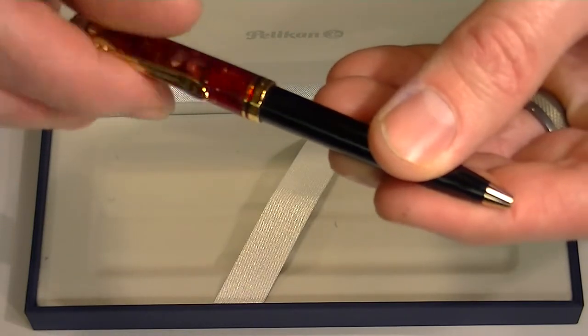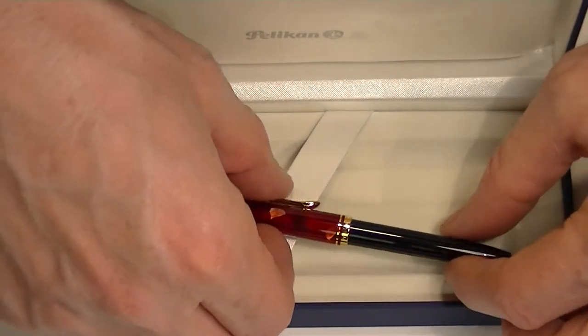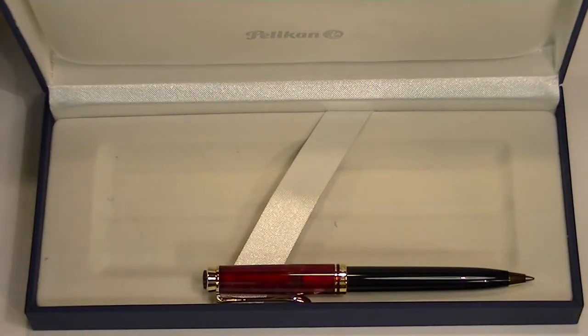Pelican is a German brand. They make some fantastic writing instruments. This is a nice little pen. Get yours today at penchalet.com.